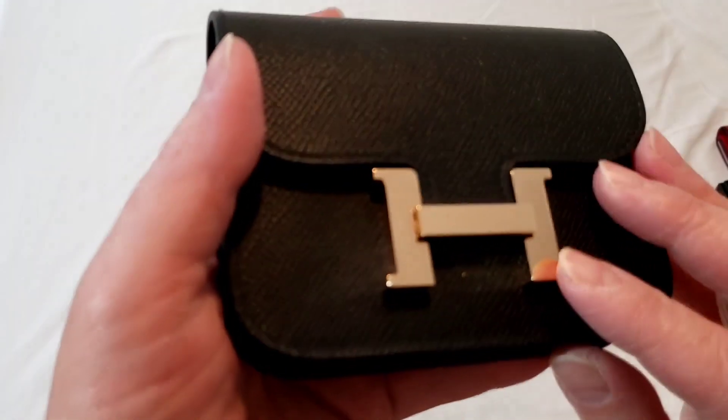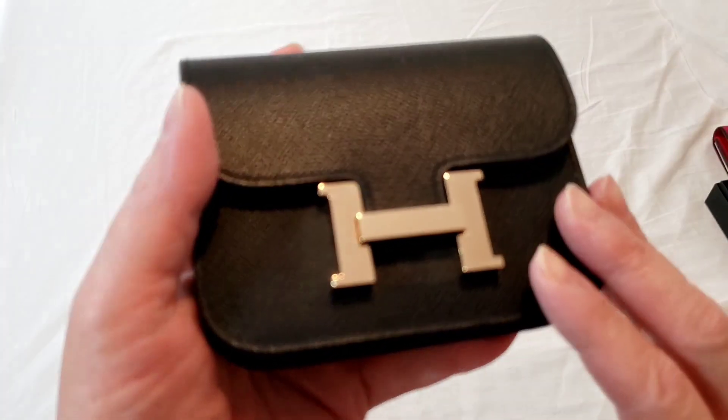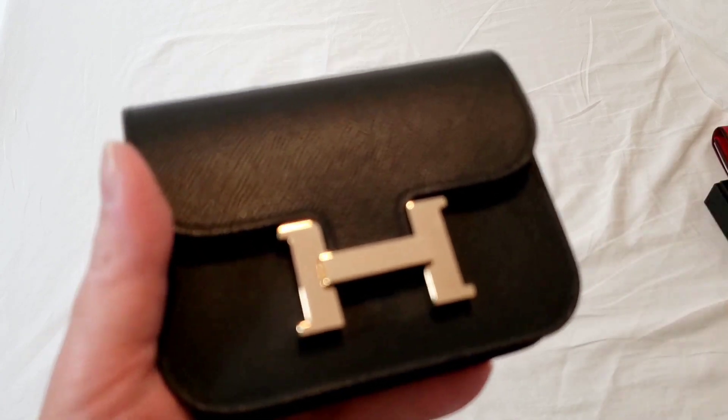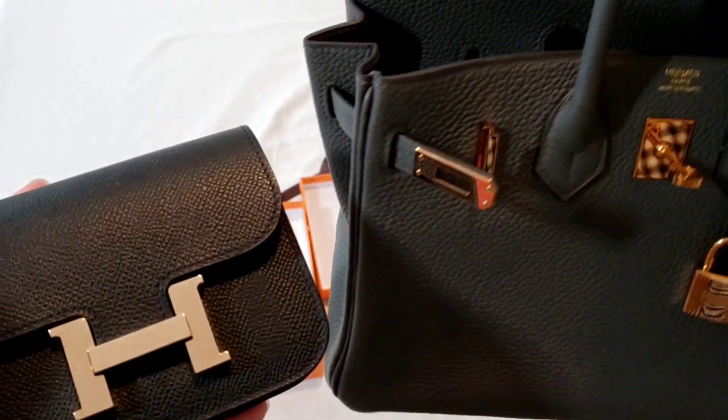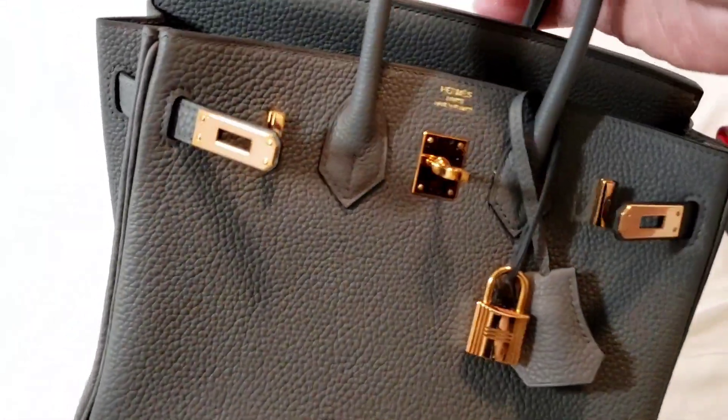And if you see, the sticker was actually peeled off because I peeled it off as soon as I got it, simply because I have a very bad experience with my Rose Gold hardware on my Birkin 25.